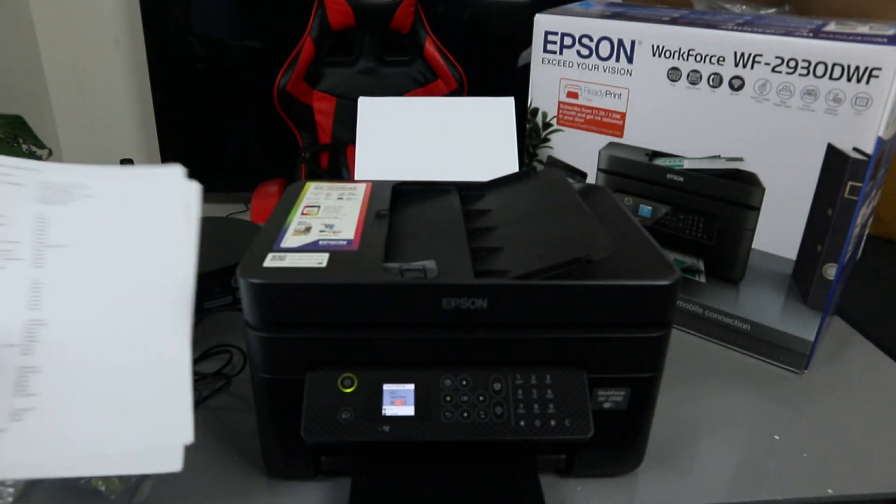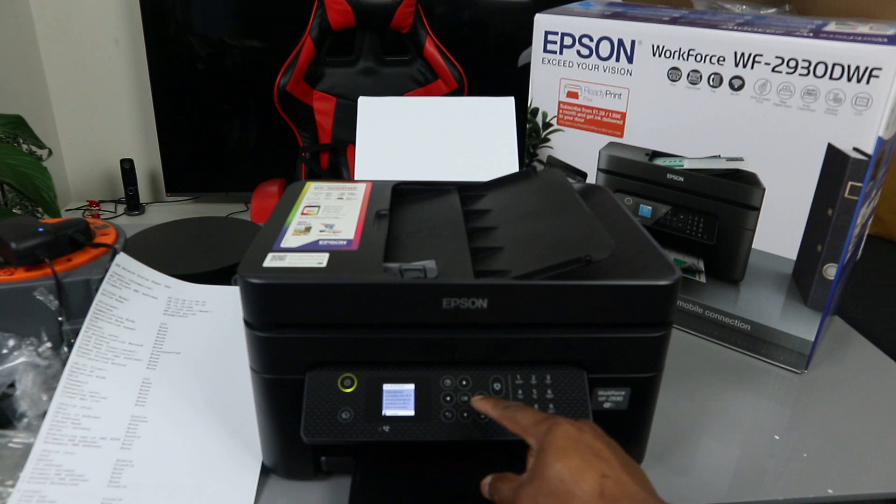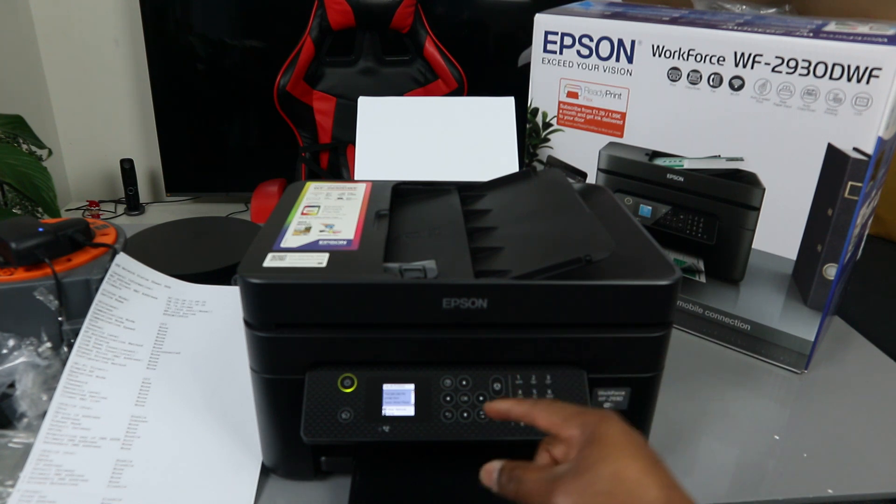Go back to Settings on the printer, select OK, go to Network Settings, then select Wi-Fi Setup. Scroll down to Wi-Fi Direct, select OK to proceed, and select OK again. The printer is now checking the settings and configuring Wi-Fi Direct.